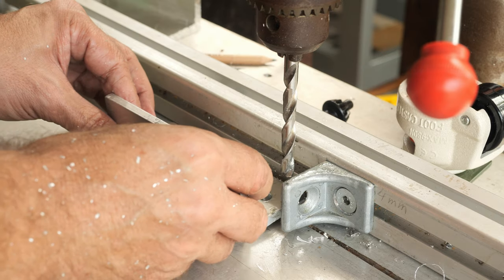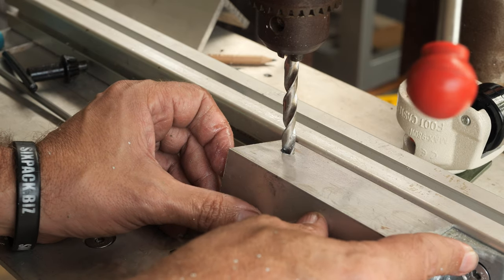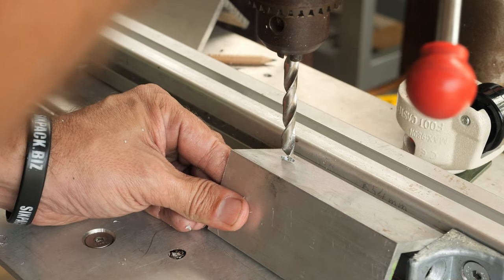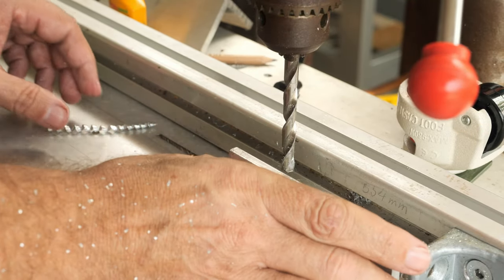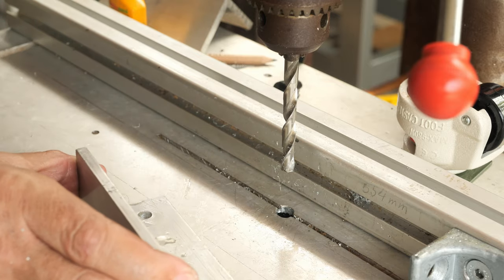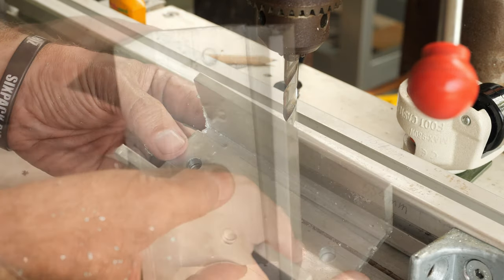Now I'm going to move and adjust the stop block to the identical distance from the edge, using this hole as reference. The chips are nice. Now is the moment of truth — I don't know if you can see it but it's perfectly matching, so we are working.